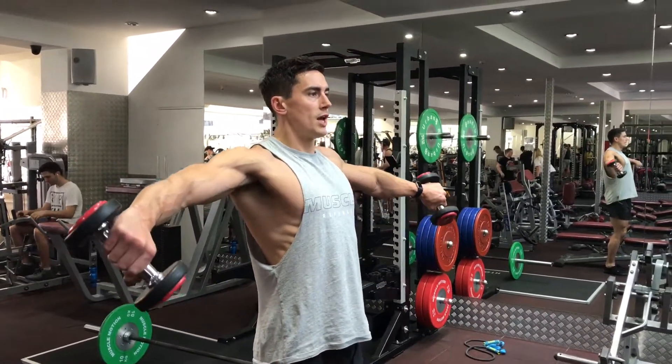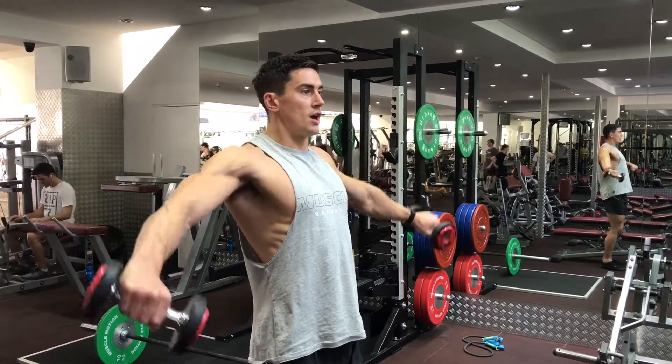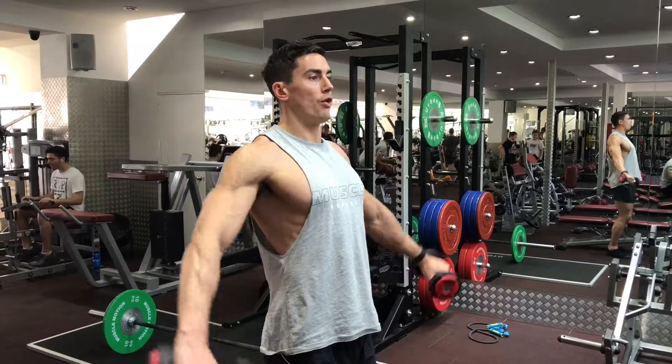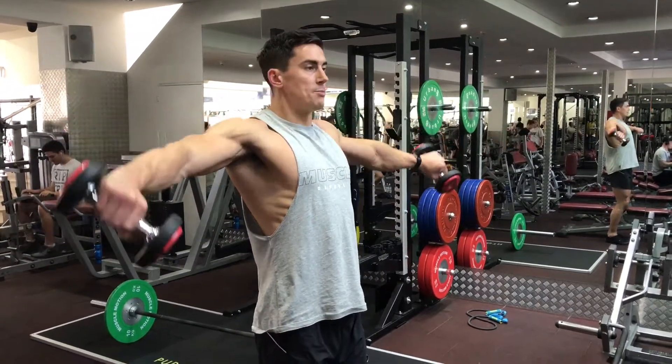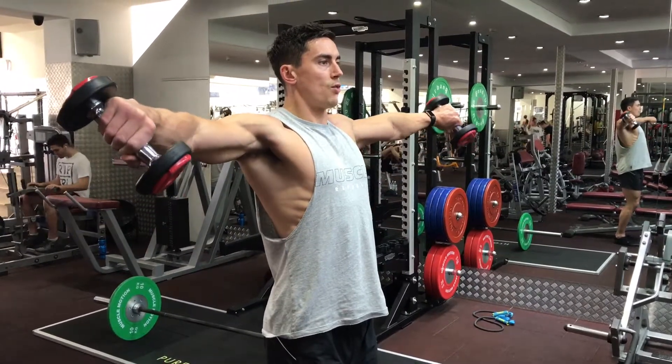As you're raising them up, twist the dumbbells downwards as if you're pouring out a jar or glass of water as you lift up. So stand up nice and tall, then twist the hands down all the way up.